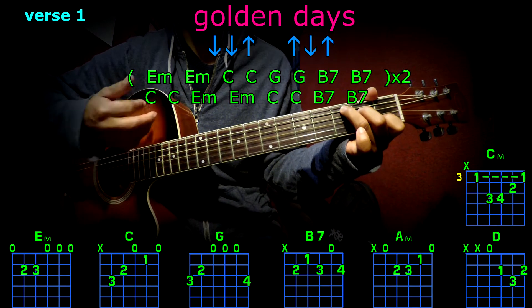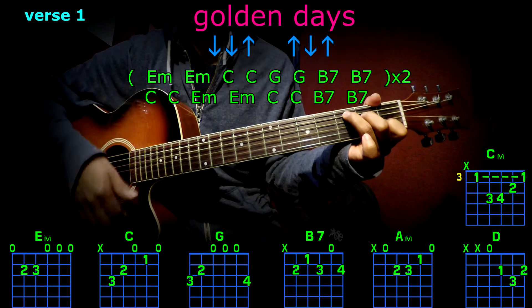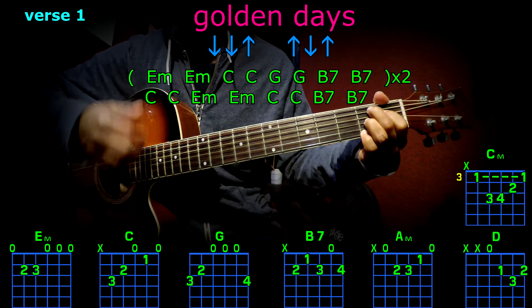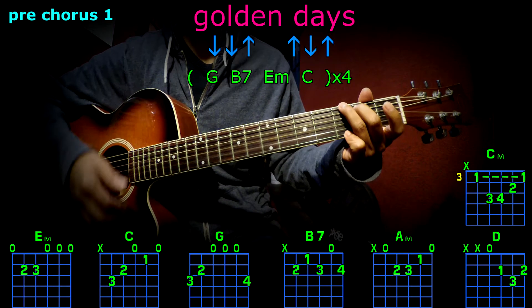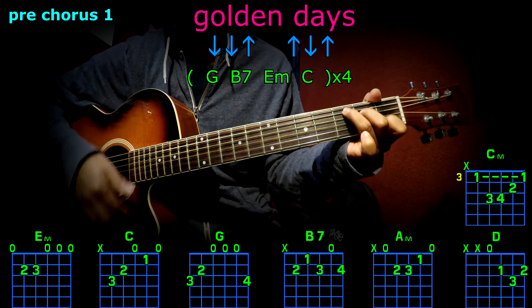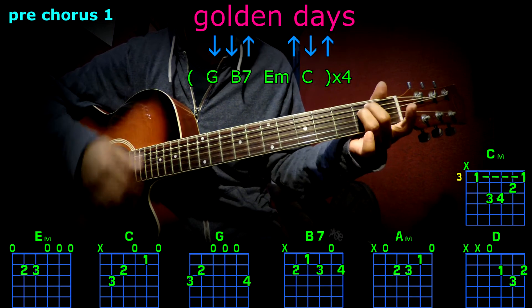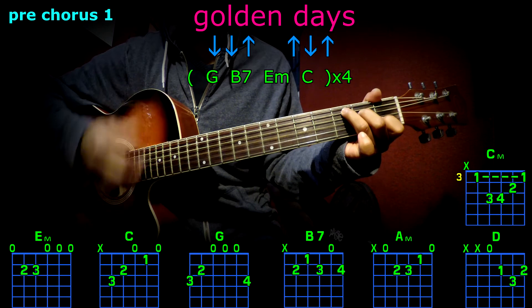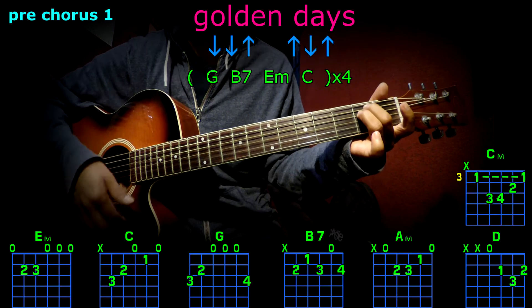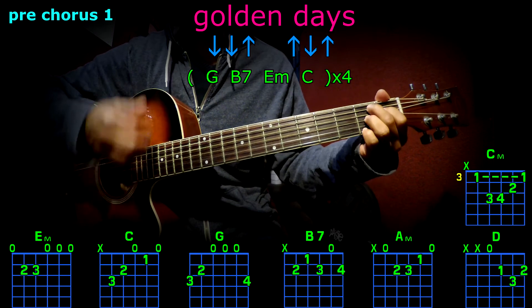E minor, E minor, C, C, B7, B7, B7. E minor, C minor, C, G, B7. E minor, C, G, G, B7, E minor.